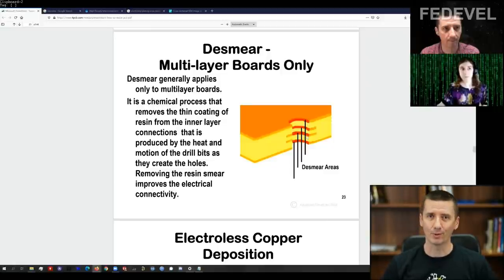Now, probably everyone knows we can use electricity to transfer copper to a surface — this process is called electroplating. The problem with electroplating is that you can only apply it on a surface which is conductive. Our vias at this moment are not conductive — there is epoxy. So before we use electroplating, we need to find a way to put something conductive inside our vias without using electricity. That process is called electroless plating.